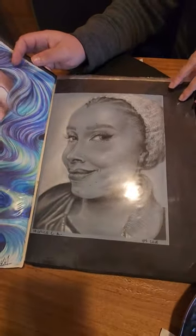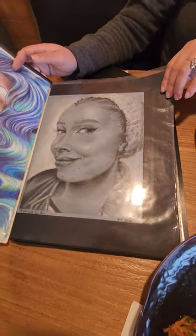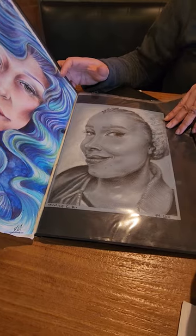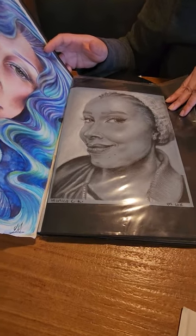This is a good friend of mine, Monica. Did a portrait with charcoal on tinted paper. I believe this is 2013.